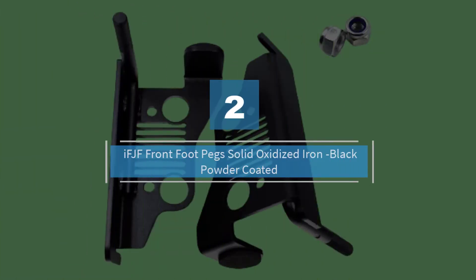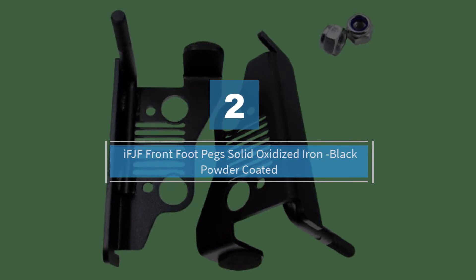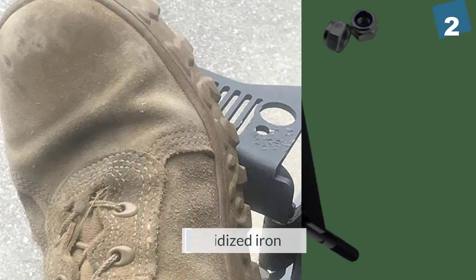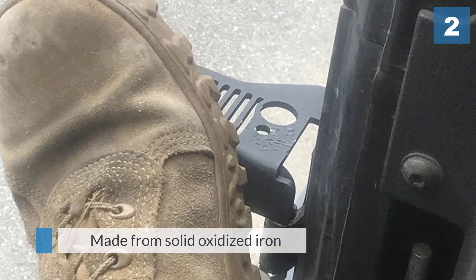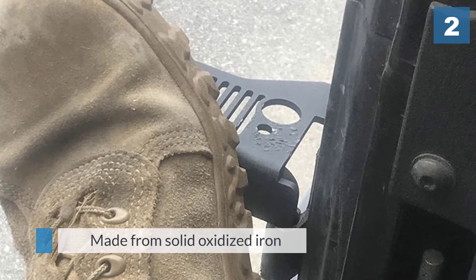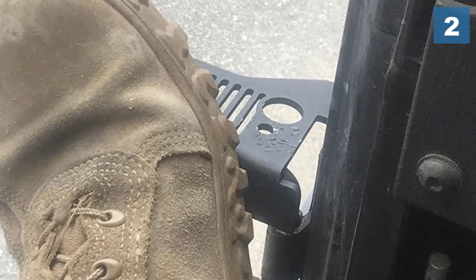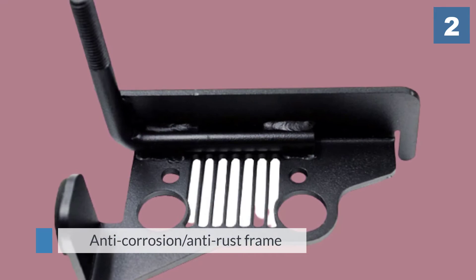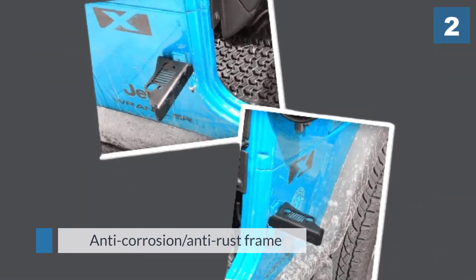Number two: the IFJF Front Foot Pegs, solid oxidized iron, black powder coated. Made from solid oxidized iron, the IFJF front foot pegs are a rock solid model to consider if you're looking for something sturdy and durable. A great feature is its anti-corrosion, anti-rust frame, which is geared towards product longevity.